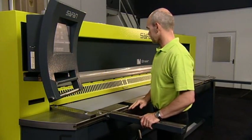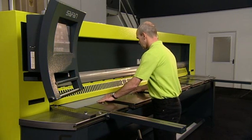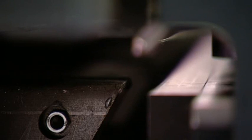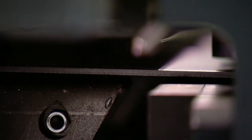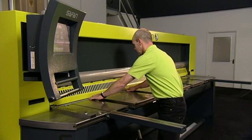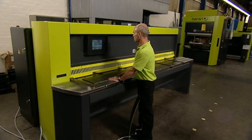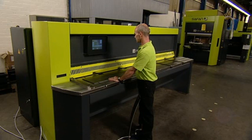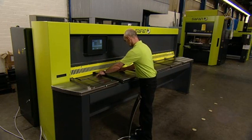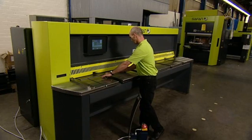Cephan's new generation of guillotine shears offers superior cutting technology with the efficiency of a hybrid drive system. The Cephan M-shear line includes a wide range of machines with lengths of 2m to 8m and plate thickness capacities of 4mm to 16mm. The Cephan B-shear is a simpler basic version with the same superior technology but available only in one model and with a limited number of options.